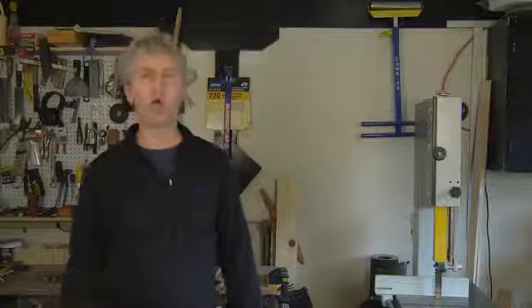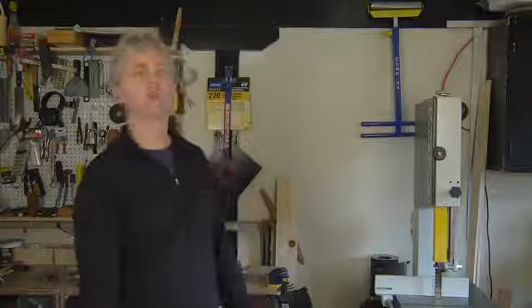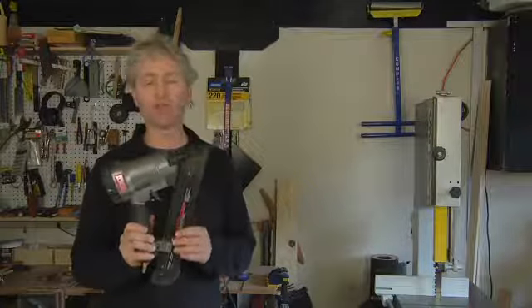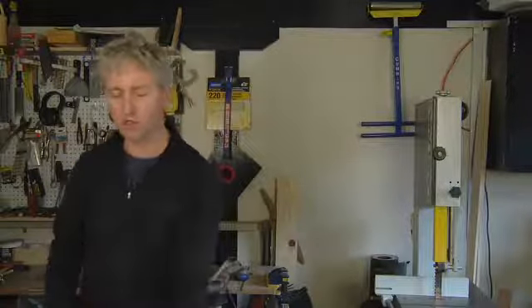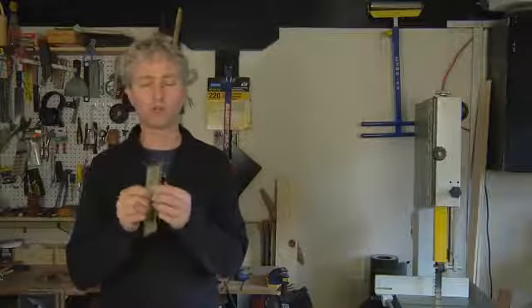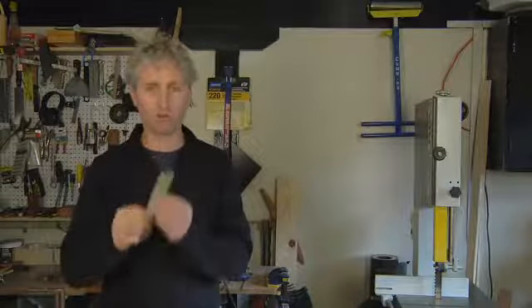For trim work or any kind of fine finish work it's really nice to have a few different types of finish nailers. Some standard ones that you might have are a 15 gauge angled nailer such as this one. This will shoot up to a two and a half inch nail and the nails are pretty strong and they have a small head on them, so you can shoot in your baseboard or your door trim right through the drywall with these type of nails.